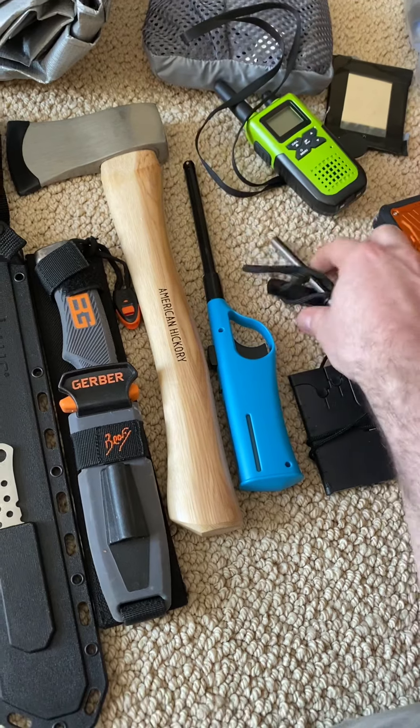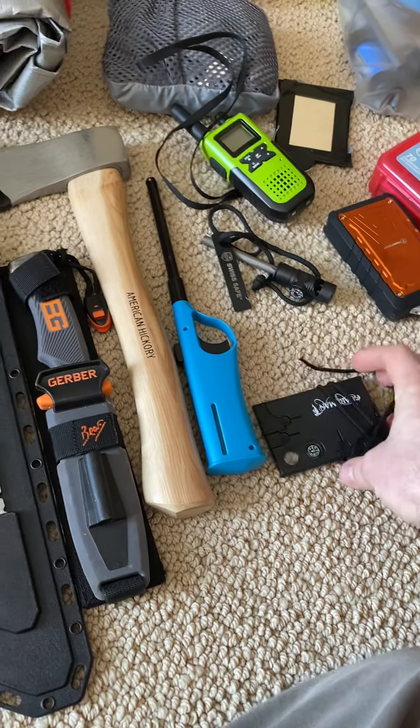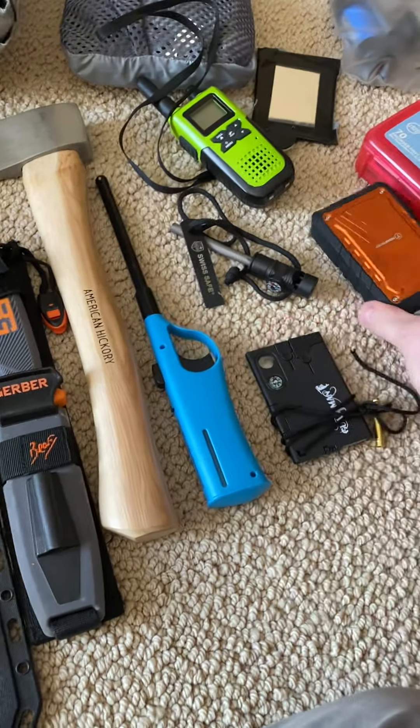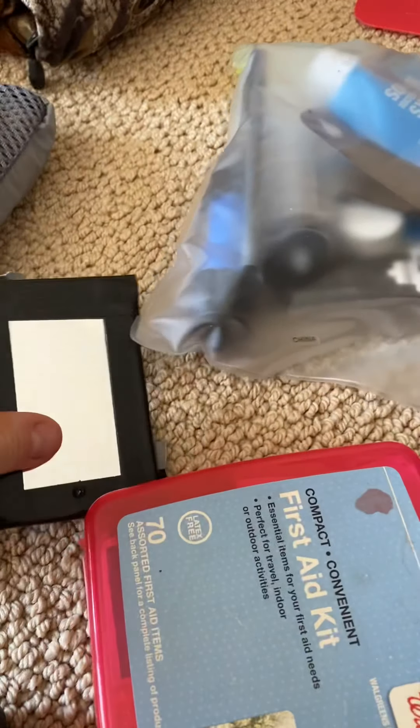Got this one — this one's a nice pocket fire starter. This one almost fits in your wallet, it's really thin. Also a battery power pack in case your phone dies, a small med kit, a mirror, and a water purifying system.